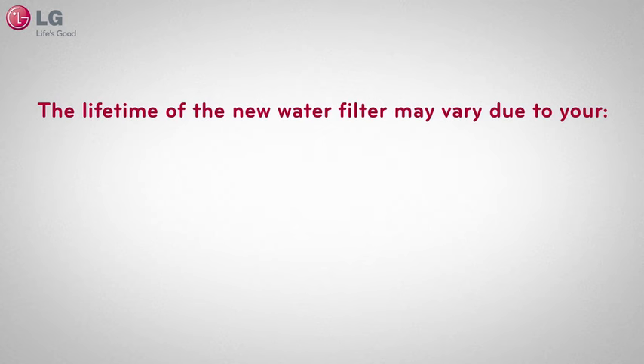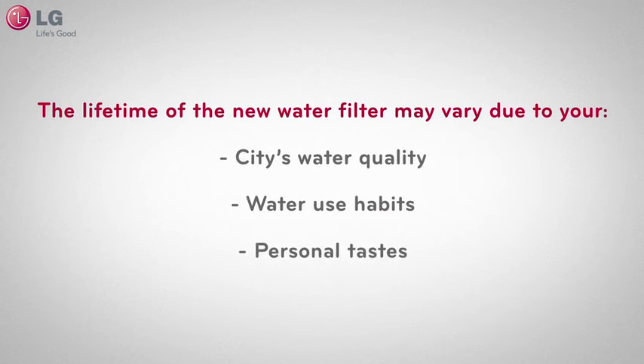The lifetime of the new water filter may vary due to your city's water quality, your water use habits, and your personal taste.